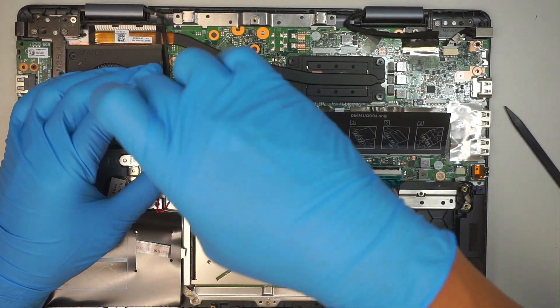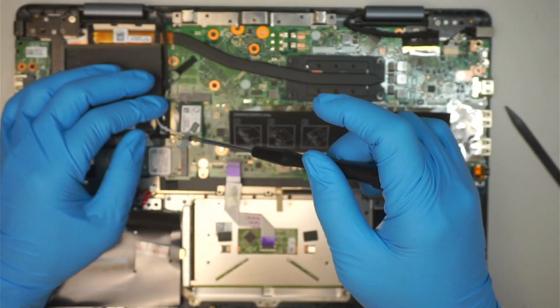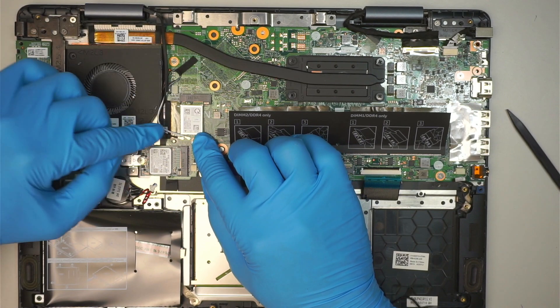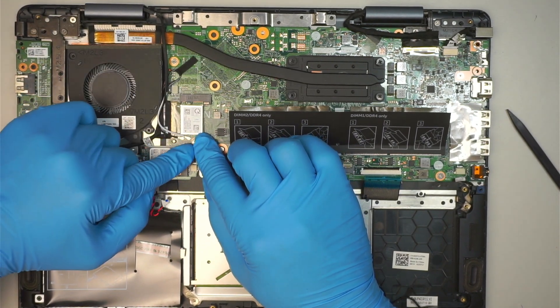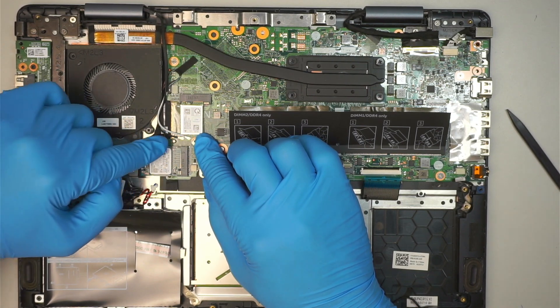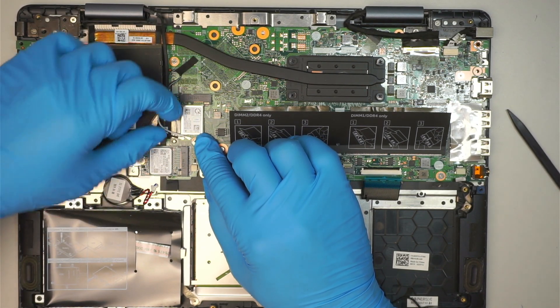Let's go ahead and disconnect the Wi-Fi. Remove that screw. Make sure you identify the cables — the white cable stays on the right and the black cable stays on the left.